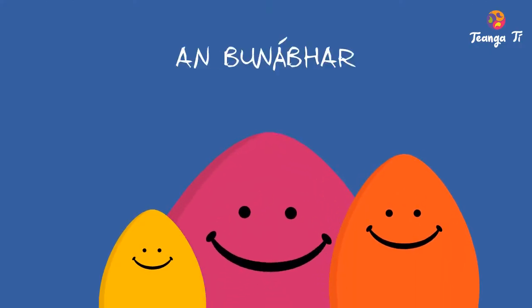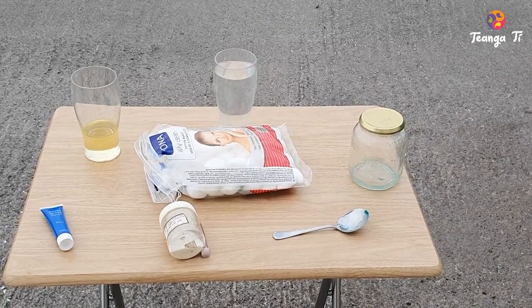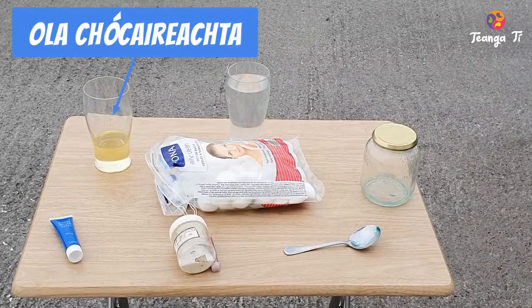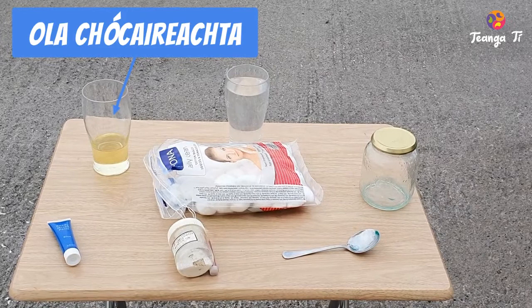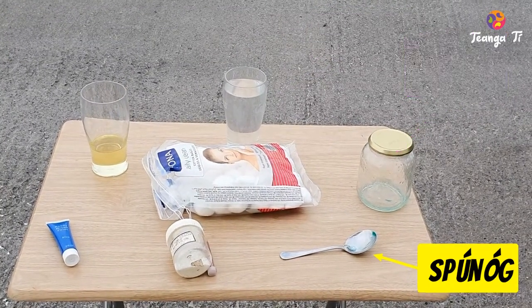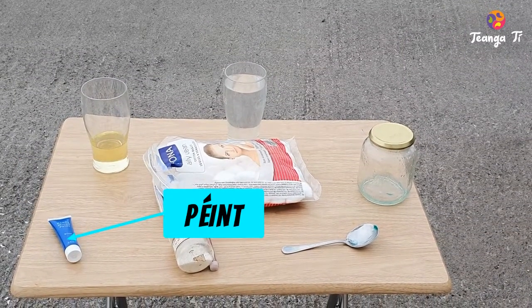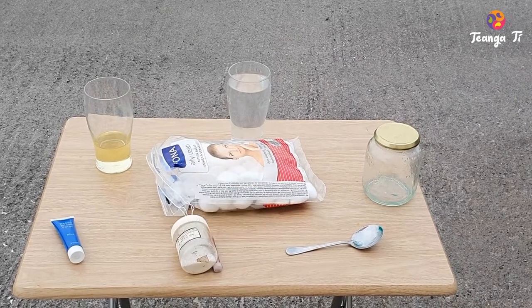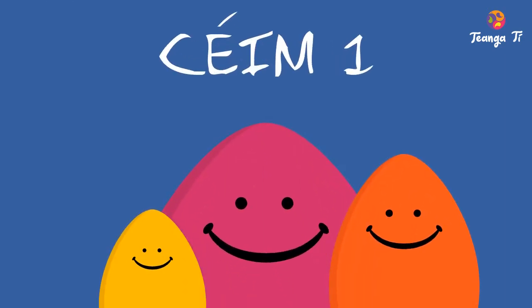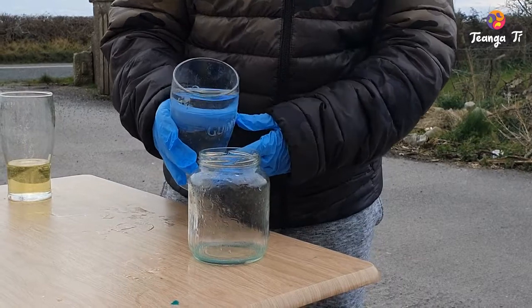If you want to use the Crosca Seamness, you can use the Crosca bubble and you can use the Crosc.